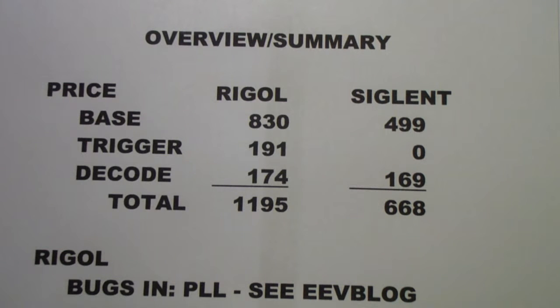You may recall this page from a prior summary at the very beginning, where I compared the price of the two units and reviewed some bugs. The Rigol only comes in a four-channel version and costs $830 — a price I verified again this morning on the web. The Siglent, on the other hand, only comes with two channels and costs $499. Once again, that's a verified web price.